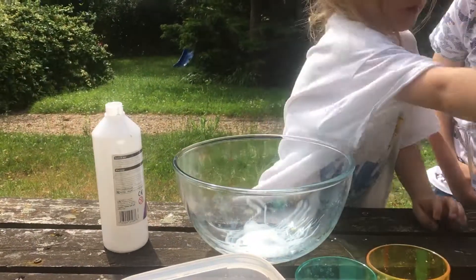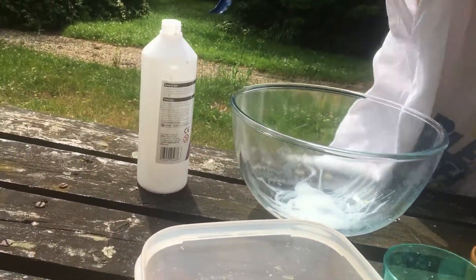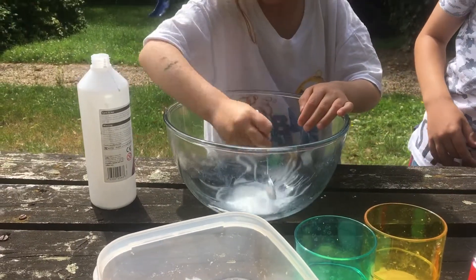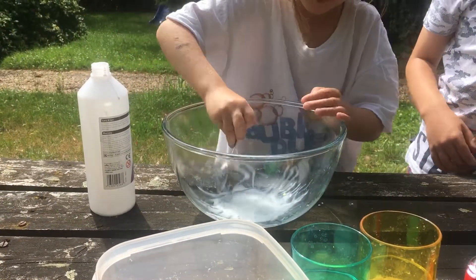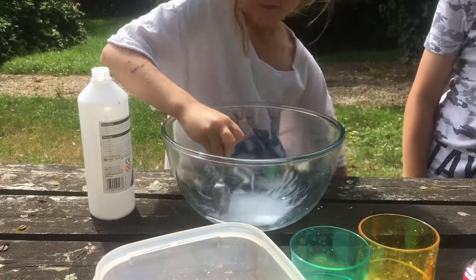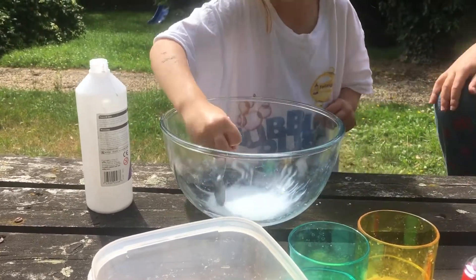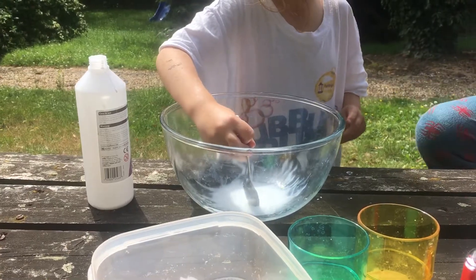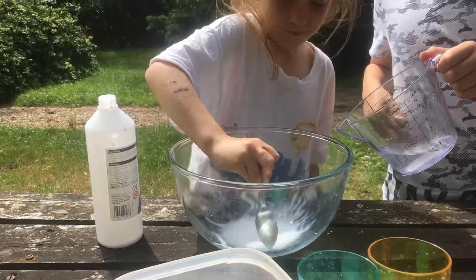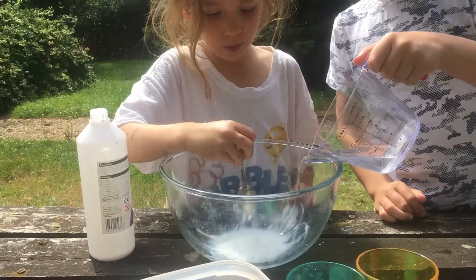That looks like a web! Just wipe it on the side. I thought that was the powder one — we already made the powder. That's not enough water, we need a bit more. Scrape the glue off the sides. I think that's about right — no? A tiny bit more.